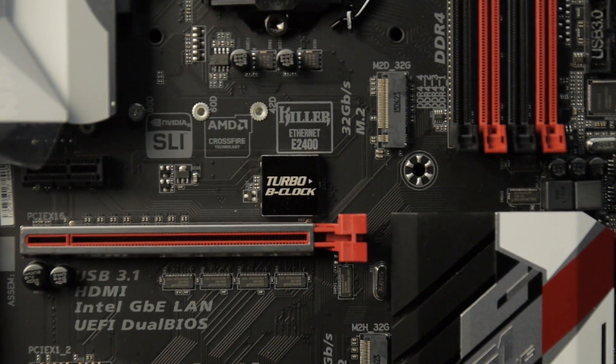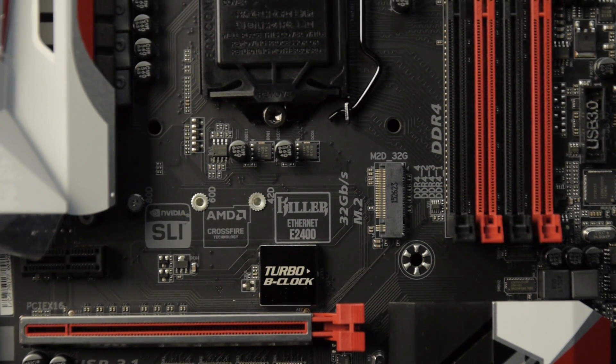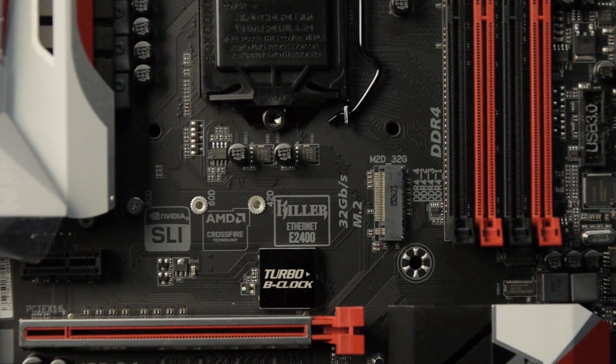We've got two M.2 slots. I checked the manual because this thing also has three SATA Express ports, and depending on what combination of M.2 and SATA Express you're using, you'll lose some SATA resources even if you're using the M.2 PCI Express resources, because this chipset blurs the line through the DMI of whether it's SATA or PCI Express. Both M.2 slots do have a x4 PCI Express connection, but both still go through the DMI interface on the Skylake CPU, which limits you to about 4 gigabytes per second — a 32 gigabit interface.